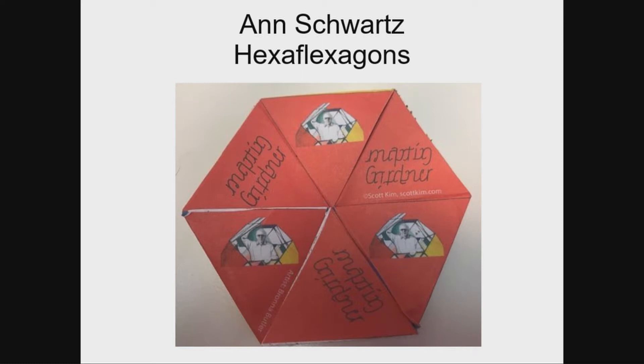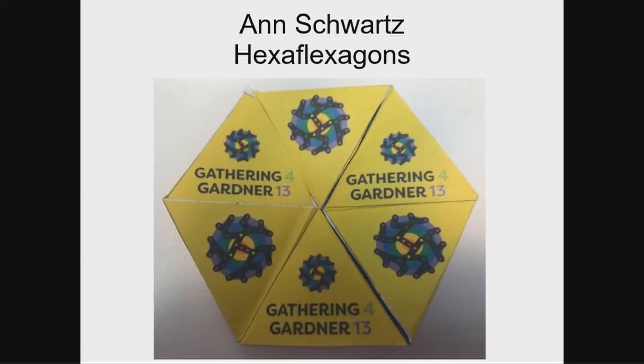And finally, the last one: Ann Schwartz has designed a hexaflexagon. Martin Gardner, as you may know, became known to the math world for his original column on hexaflexagons. If you've never made one, here's your chance — or pick up a template. It folds together and you can find the different sides of it.